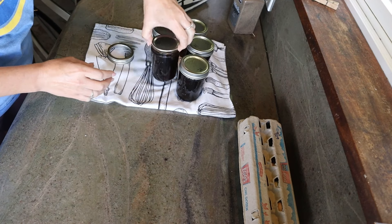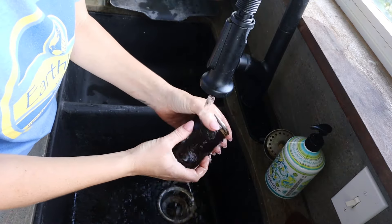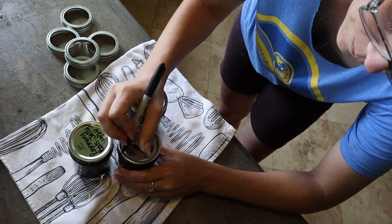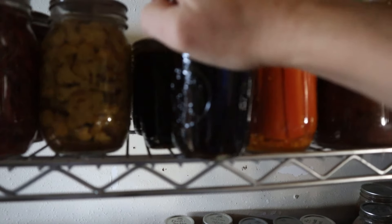As long as everything went according to plan, your jars should be nice and tight. Then you can wash your jars, label them, and put them up on your pantry shelf. Keep them there until you're ready to use your product — in this case it's technically a jelly, but I think it's going to go best on meat. And that's going to do it for today. Thank you so much for joining me on the Hamakua Homestead. I'll see you again soon.